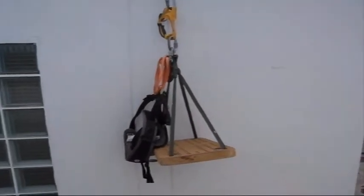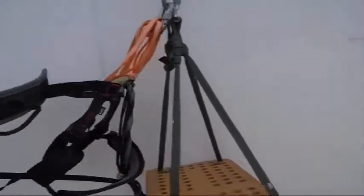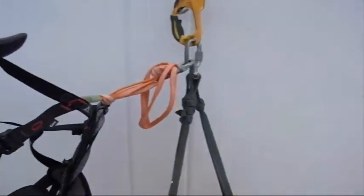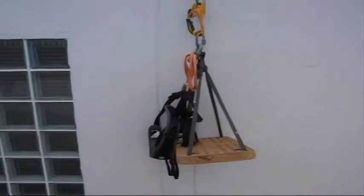And that's how it looks when it's in use, except there's a person in there. You have your safety harness on, and your safety harness is your main thing. If the straps break or the board breaks, you should be supported by your safety harness. Okay, that's it. Hope you found it useful.